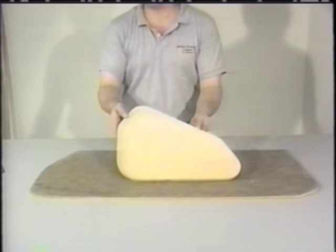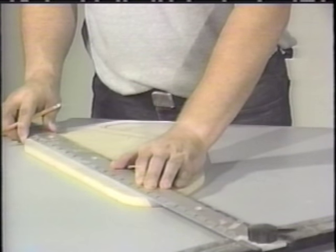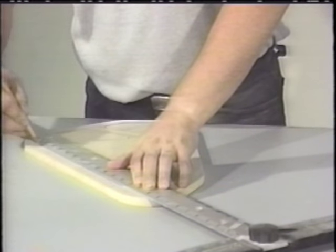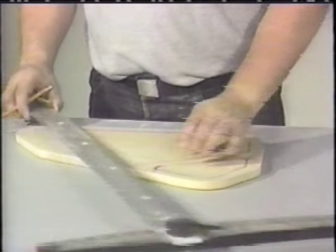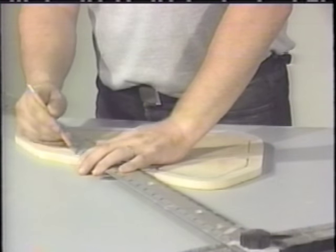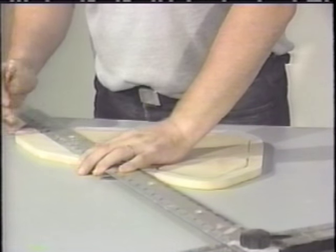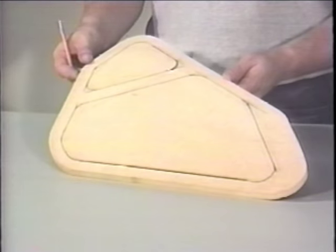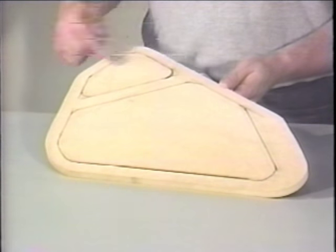Following completion of the base pattern will be the design stage of the baffle. Determine whether a single baffle will be used to house one or more speakers. Use the selected speaker or speakers to verify that the baffle pattern will be large enough. If separate baffles are preferred, each baffle needs to be just large enough to house each individual speaker. There should be size allowances made for creativity in the design stage of the baffles.